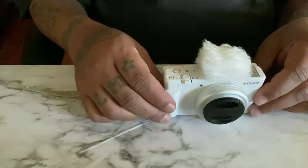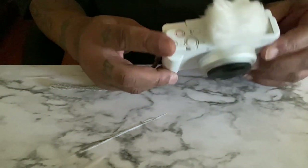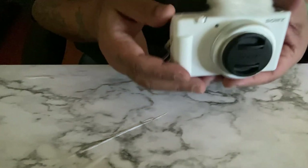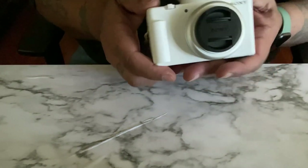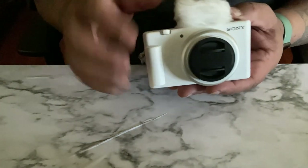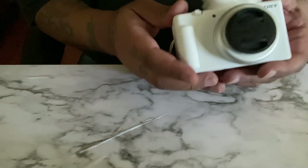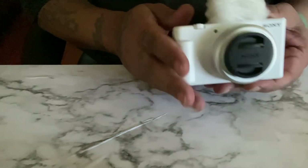Yeah, that's about it. It's a beautiful camera — it comes in black too if you want black. I chose white. I usually buy everything black, but in my last video I saw CJ So Cool, he had one and it was a white one, so I wanted to get a white one because I like the way it looks.